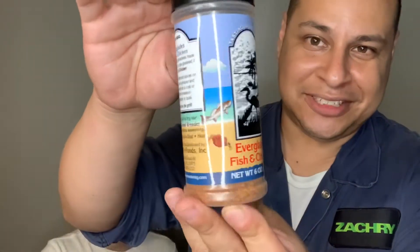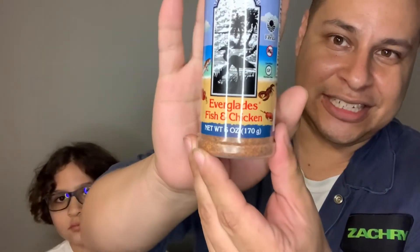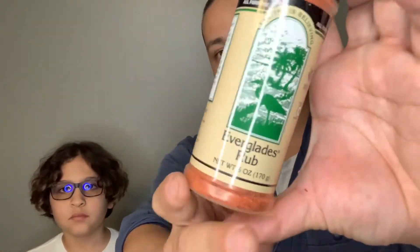Seasoning, y'all — it's not a cologne review, but it is a review on Everglades Seasoning. This is their Fish and Chicken, which is really good on barbecue chicken and a lot of the stuff I use when I barbecue. I ran out — it's sold in Florida — so I hit him up to see if he could hook me up, and he did.